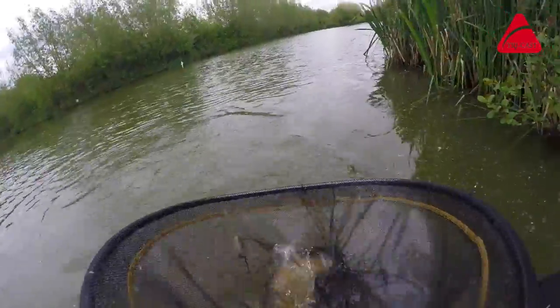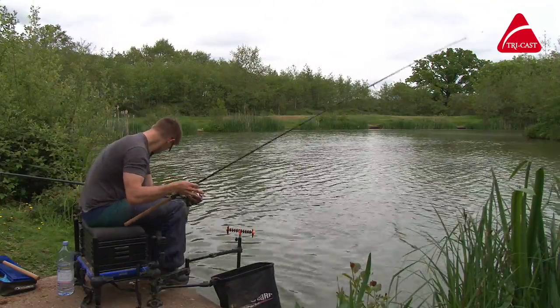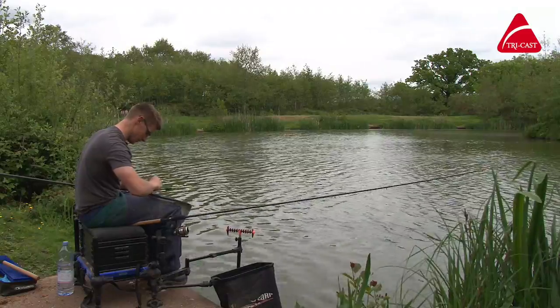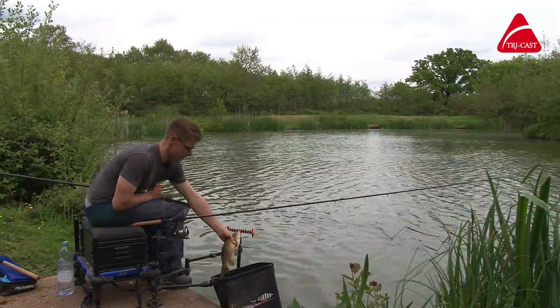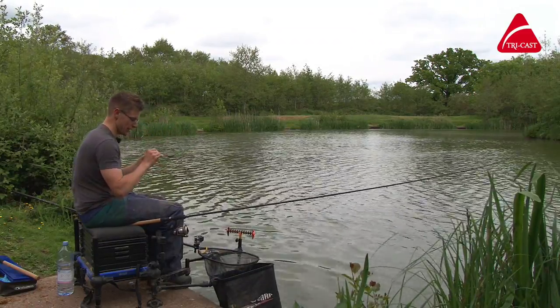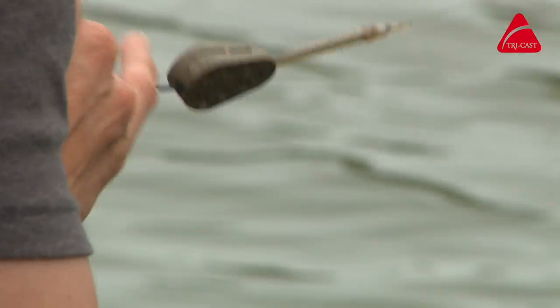There we go, another nice chunky F1. We're just fishing a little hybrid feeder today. There we go — nice little F1, hooked in the bottom lip. Let's get the feeder loaded and catch another one. We're just using a little hybrid feeder, casting it right against that far bank, putting a few nice little fish together. These rods are absolutely awesome.